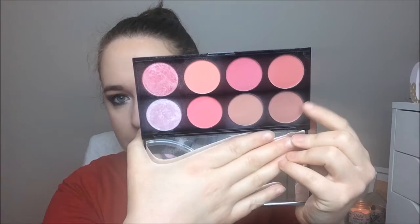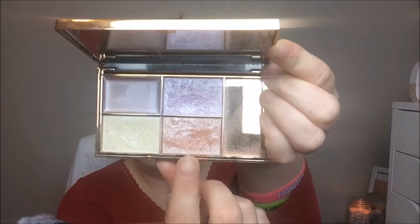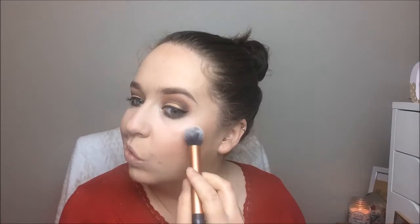Onto bronzer, I'm taking the Wet and Wild contour palette in caramel toffee and putting it on my cheeks, forehead, and down my neck. Next into the blush palette from Makeup Revolution in Sugar and Spice — I'm taking the first shade on a stippling brush and blending that in. For highlight, I'm going back into the Sleek palette with the orangey shade, putting that on my cheekbones, tip and bridge of my nose, center of my forehead, and my cupid's bow.